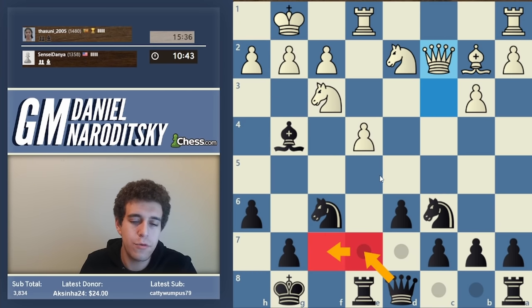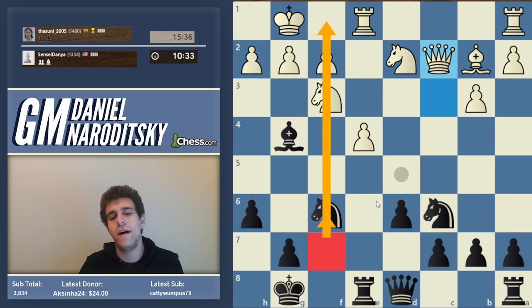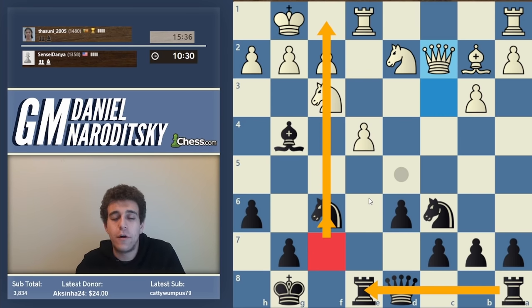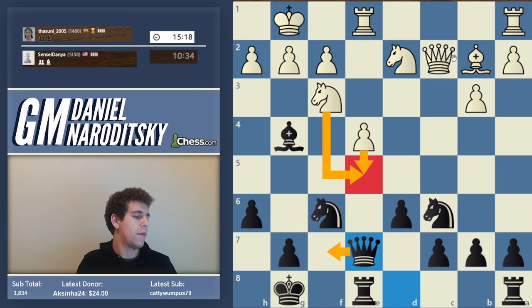Why f7? From f7 the queen controls the knight on f6, controls the f-file, allows the rooks to breathe, and provides physical protection to the king. You might ask: aren't I worried about e5? I am, but I think we'll be able to survive - trade and move the queen aside. I just don't see that as that dangerous. She's playing very well but so far we're doing decently in terms of recovering.